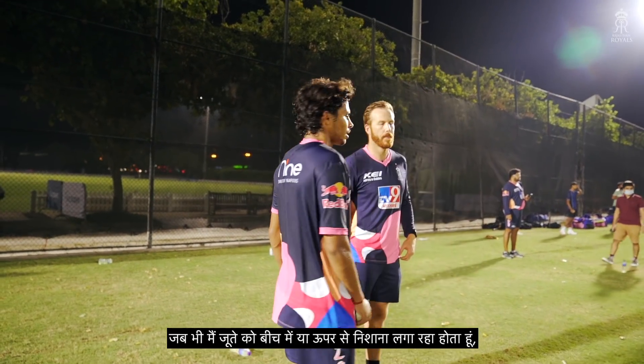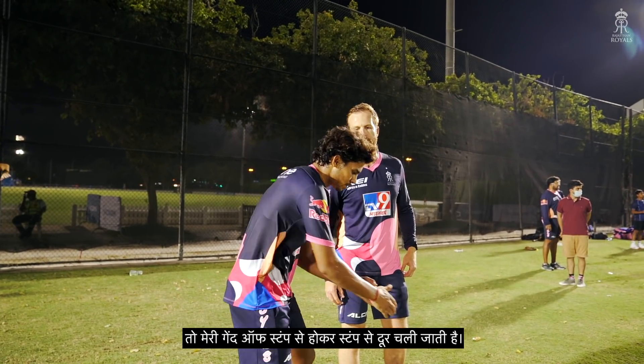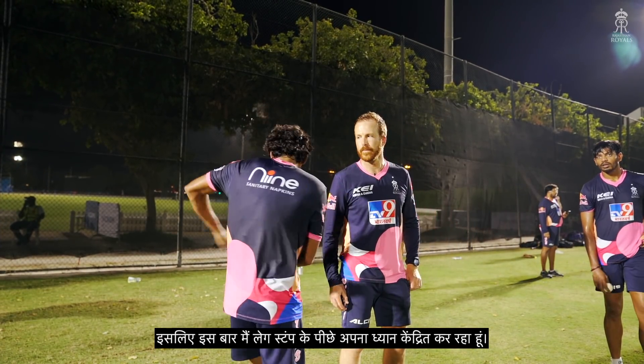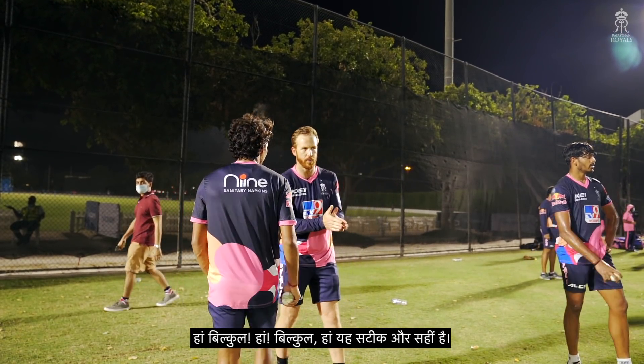Whenever I'm targeting — like shoes, middle or off — my ball goes off the top and far off the top. That's why this time I'm focused behind the leg. Yes, absolutely. That's my ball. Absolutely. Precision. That's perfect.